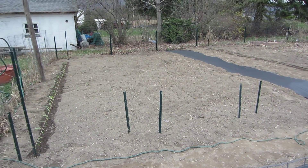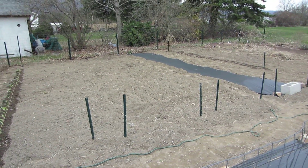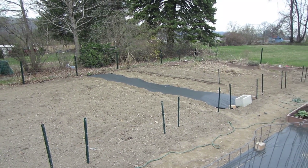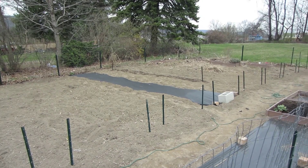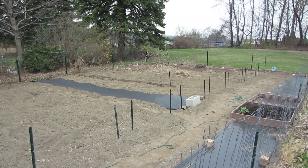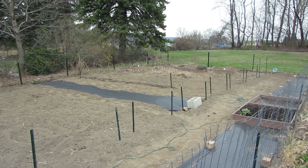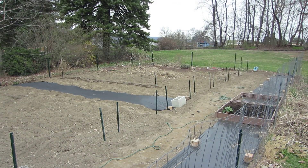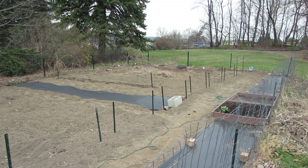You'll see there's the first bed; bed 2 is going to be for cherry tomatoes; bed 3 I don't think I've decided yet what's going to go there; bed 4 will be for strawberries — I've got the plastic laid out. Strawberries should be coming sometime next week. Bed 5 is going to be for peas and beans which are already in — well, the peas are already in, the beans not yet, a little too cold.